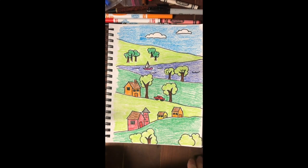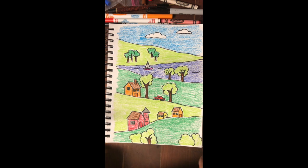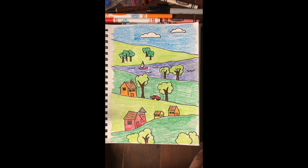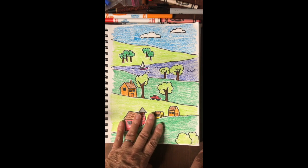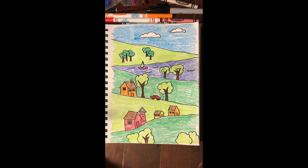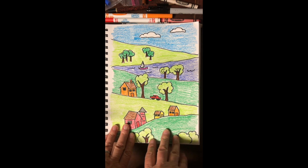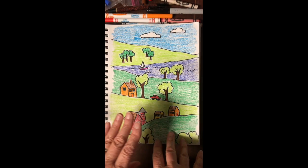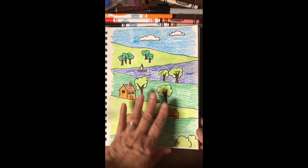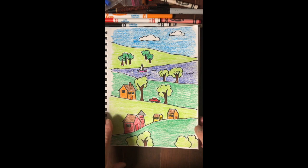This resource is on artprojectsforkids.org and you can see their example as well — we just changed a few little things. This was practice, just like the perspective we did in the previous space video. Your assignment is now to pick one of these two styles: either the foreground, middle ground, background with several layers, or the vanishing point perspective.